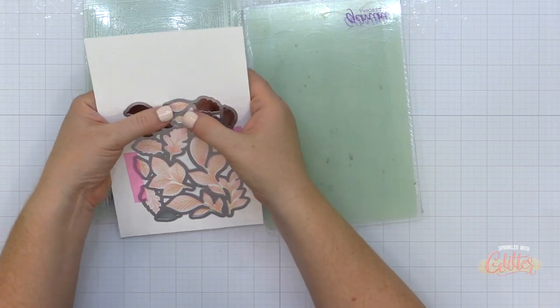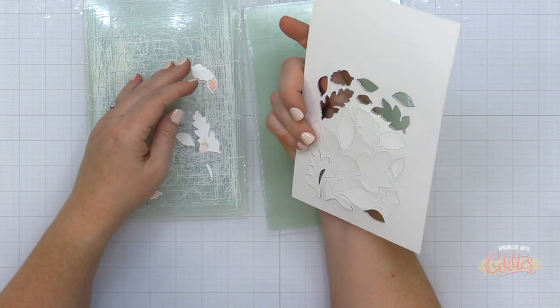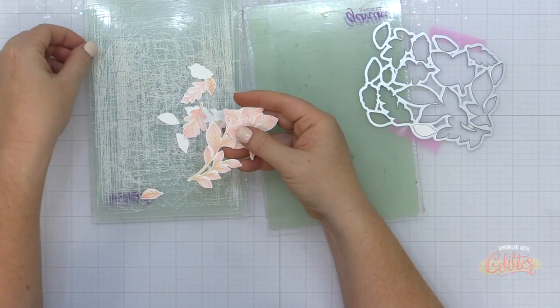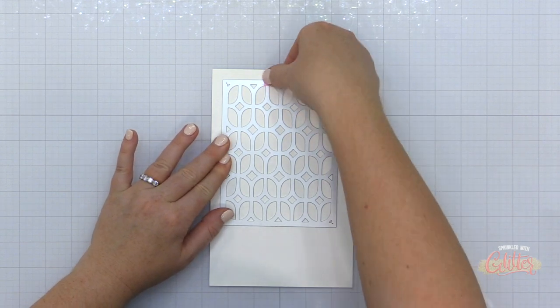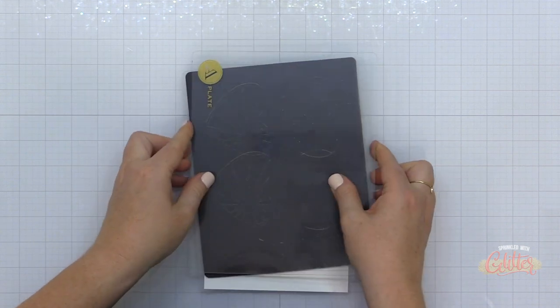Now I'm going to die cut all of these leaves using the coordinating die, holding it in place over my stenciled pieces with a little bit of removable tape. I did mess up on the back of one, so I just flipped it over and used the other side of the cardstock. So if you see a little ink on the back of the leaves, that's why — you get two tries on every piece of cardstock.